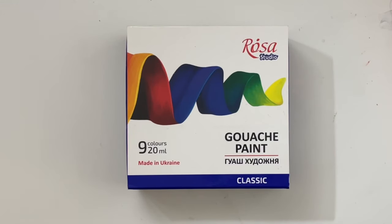Hello YouTube and welcome to another video on my channel. Today I'm going to be exploring this set of gouache paint from Rosa Studio. So if you want to explore it as well, stay tuned and we'll get started straight away.